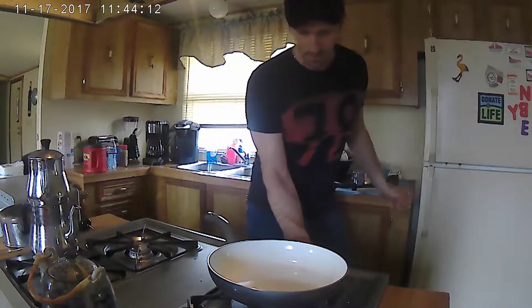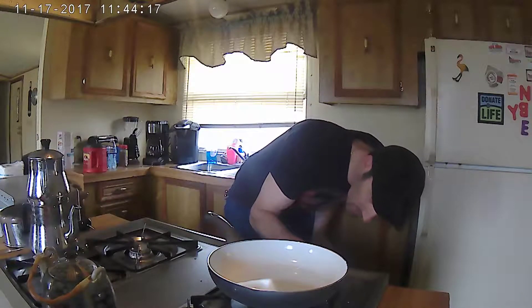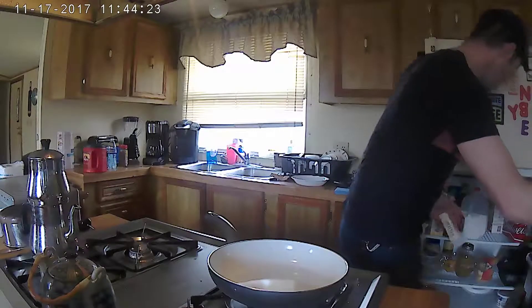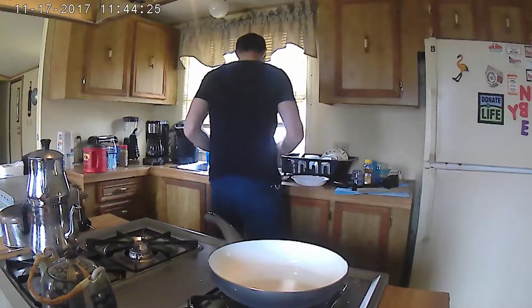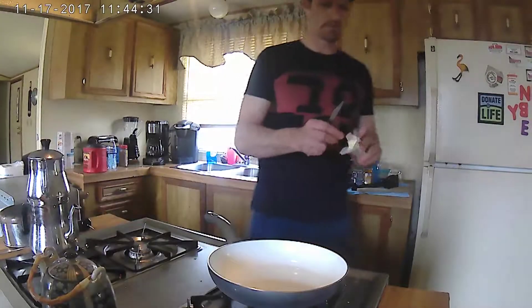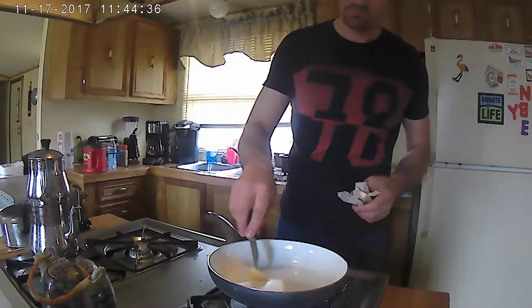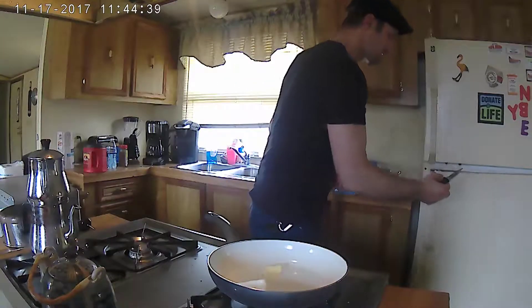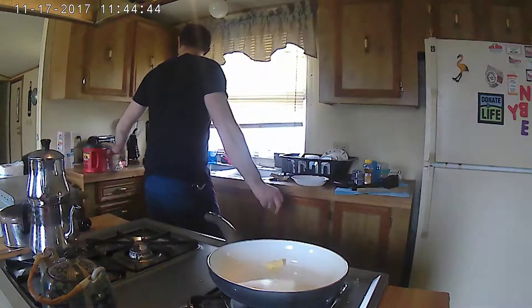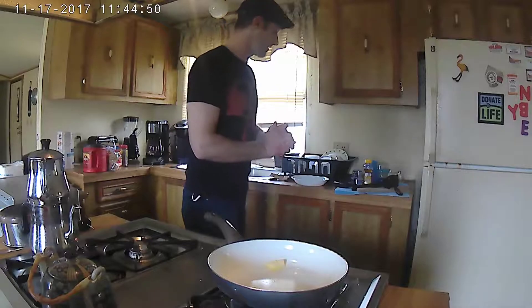Starting with a low, kind of low heat on the stove. Adding some butter — just a little bit of butter there. I'm gonna cook three eggs, okay. I've got this bagel over here too.